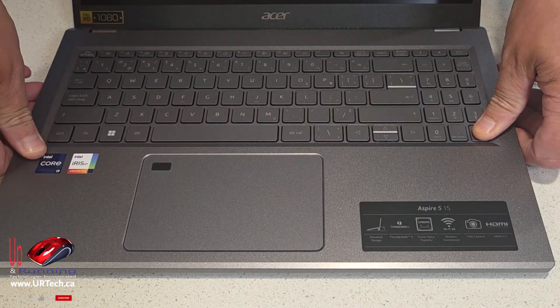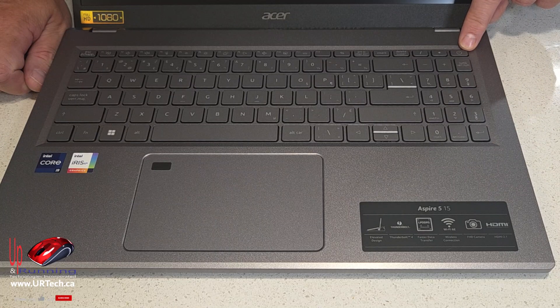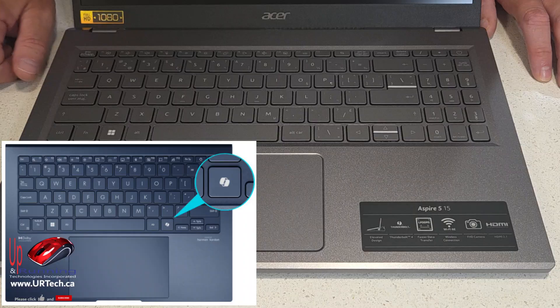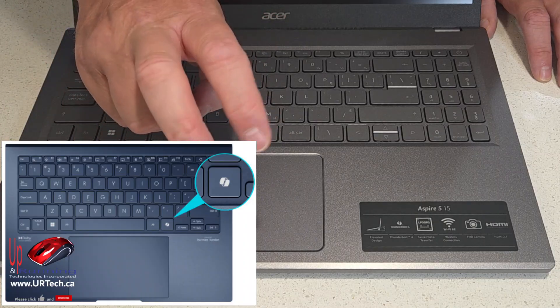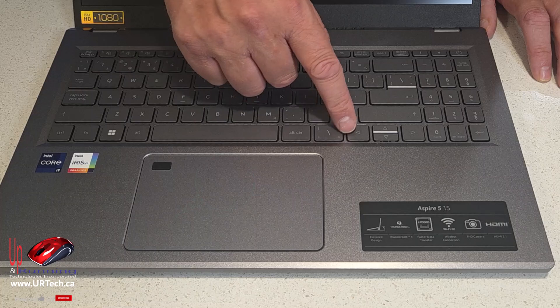It's a fairly stiff chassis which is nice. The power button is here. If you're looking for odd buttons — why is there no Copilot button? That's because this is not an AI PC. We'll get into the CPU when we pull this apart and explain why this machine is not eligible.